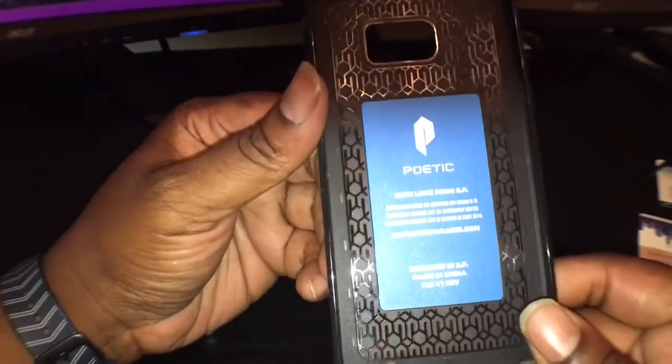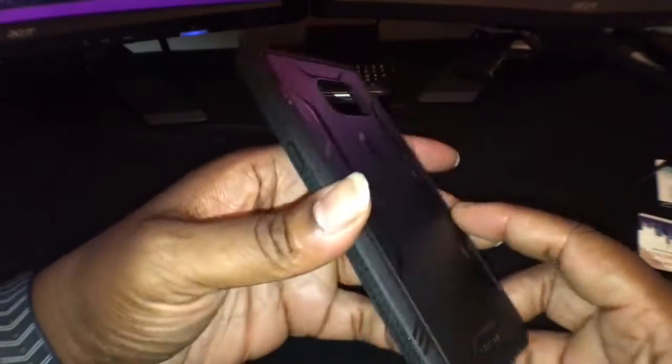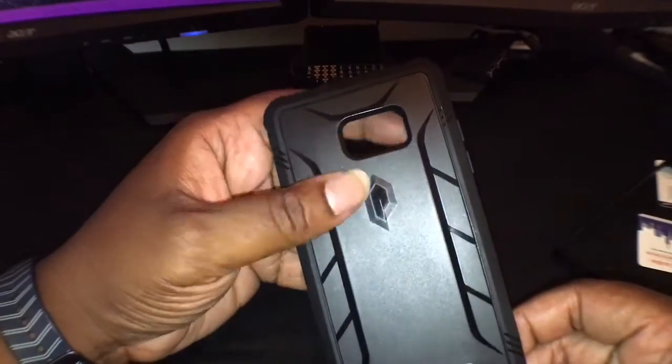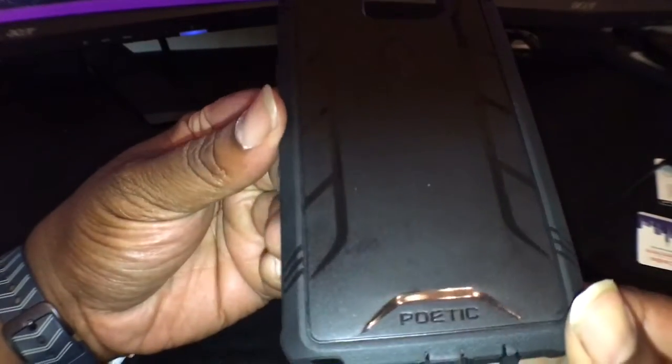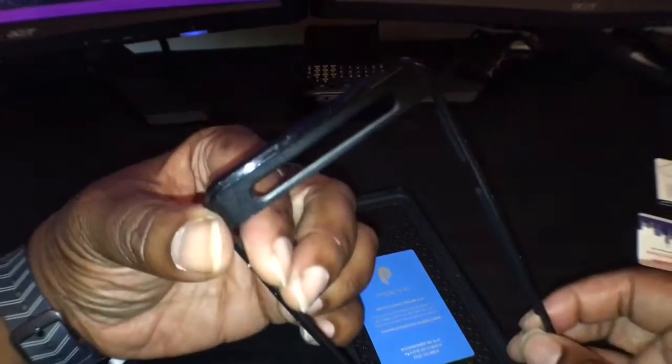The bottom is also TPU and you got covers for your USB Type-C and your audio jack, plus cutouts for your S Pen, microphone, and speaker. There's Poetic branding on the inside — 'with love from San Francisco.' Shout out to Poetic for getting this out to me. You can see the Poetic 'P' in gloss black in the middle of that matte finish, and some Poetic branding at the bottom.